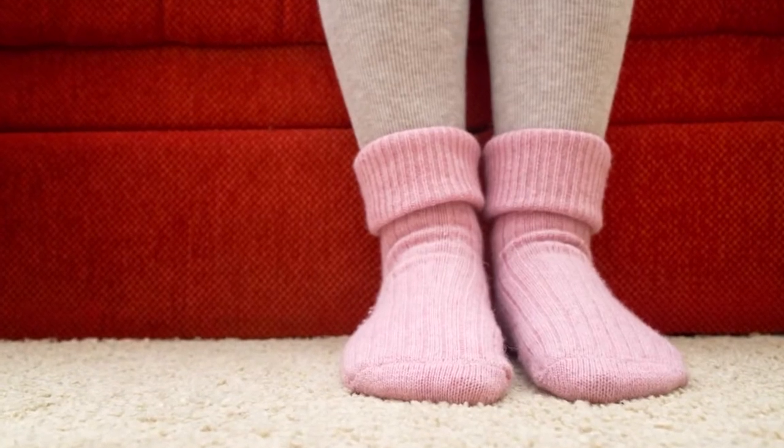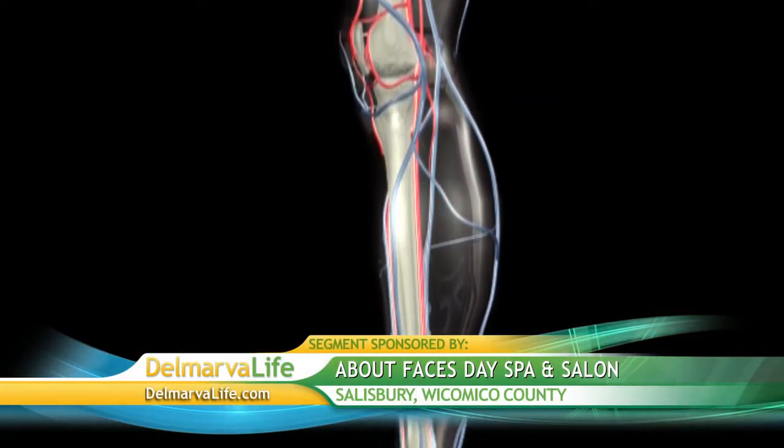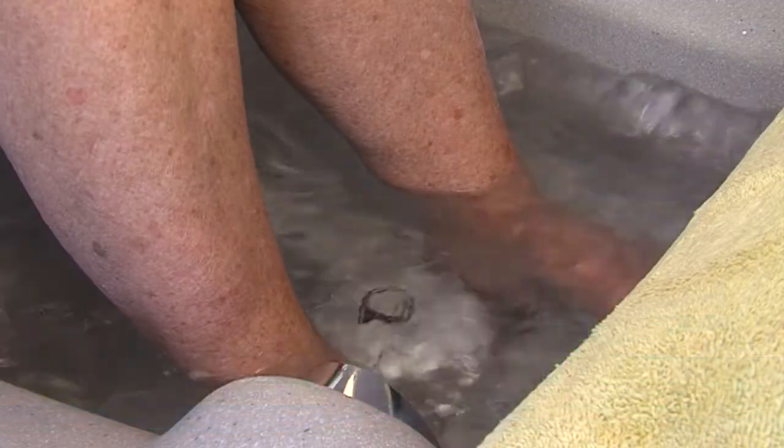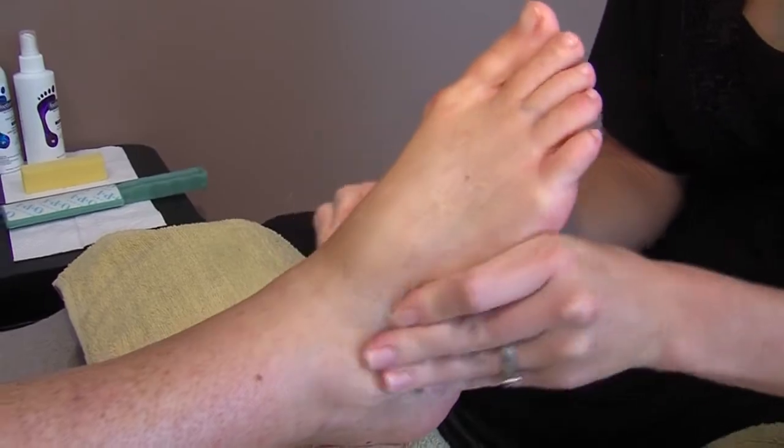On the other end of the spectrum: cold feet. Crystal says this condition is usually caused by poor circulation. Soaking your feet in warm water or a foot massage can help. Reflexology also helps with circulation in general. You could do that at home, or get your husband or wife to massage your feet — that would help to increase circulation. Or you can take a hot bath.